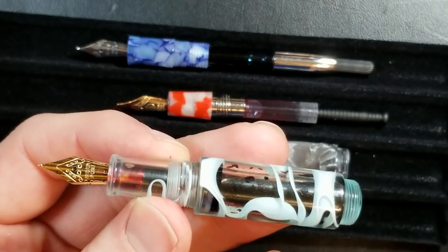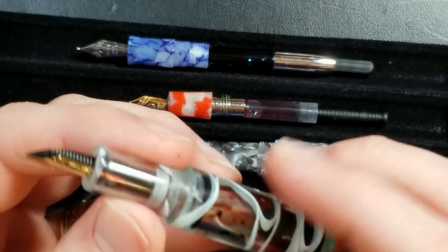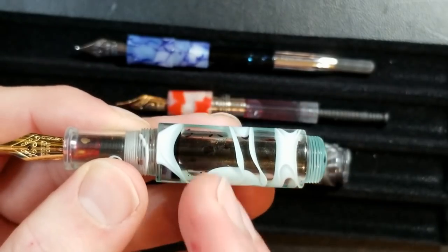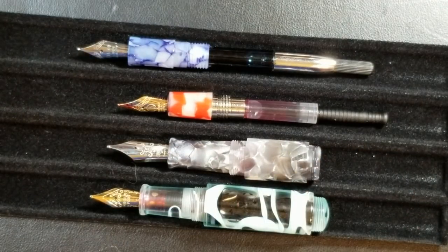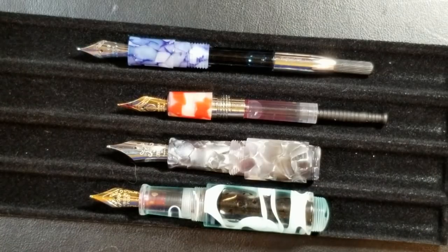The Moonman Wankai is also strictly eyedropper. I did not put silicone grease on mine either and it's been perfectly fine — no leaking issues. I haven't even had to refill it yet, so it has a very nice ink capacity. As far as filling systems go, I'd give the versatility crown to the Delight Alpha, since you have the widest range of filling options.